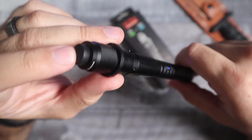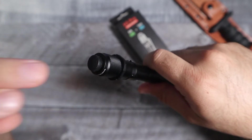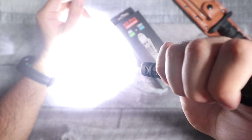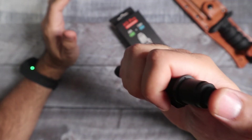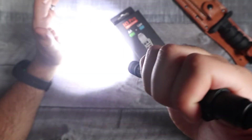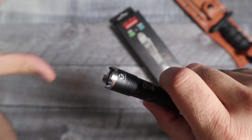You do have a tail end tactical switch, and this tactical switch is only for high mode and strobe mode. There are two ways to use it — you can either half press it and it'll go straight to high mode, half press it again and it'll do strobe. Or you can full click and it'll stay on 600 lumens, and you can full click again and it'll do strobe, also at 600 lumens.